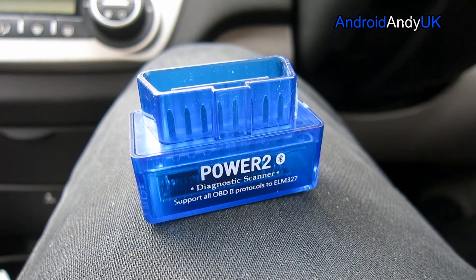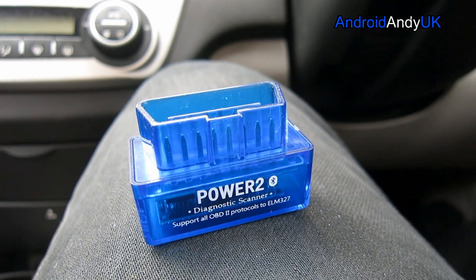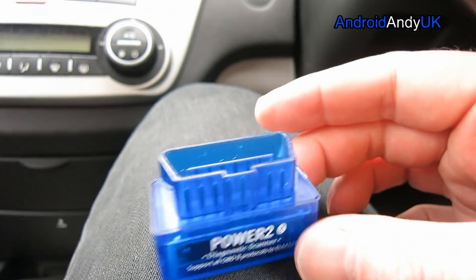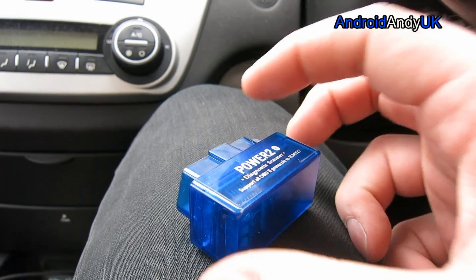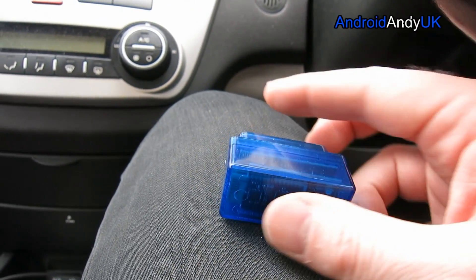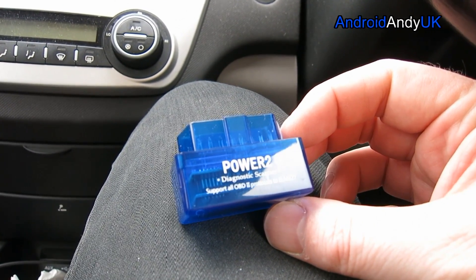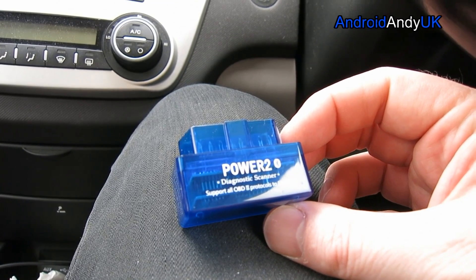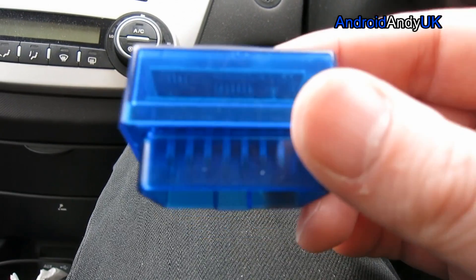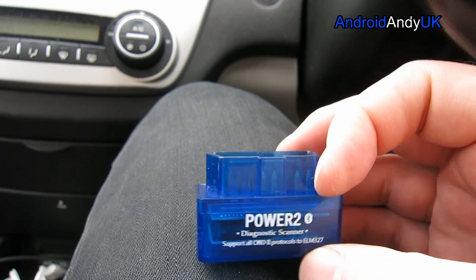You're going to need an OBD2 interface, or a Bluetooth OBD2 unit to talk to the application. This one was £15 on Amazon. I do have another one, but it's bigger than this and it sticks out when it's plugged into the port on my car — it sticks into your shin every now and then. This one is a much smaller device. I like the see-through design; you can actually see everything that's going on in there. Like I said, £15 — I'll drop a link just down below.